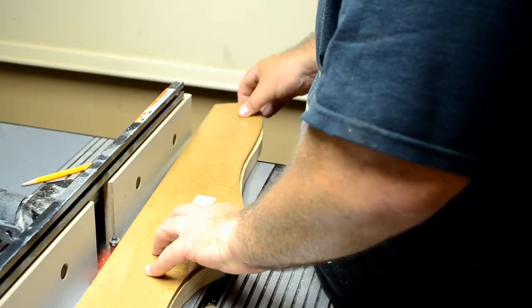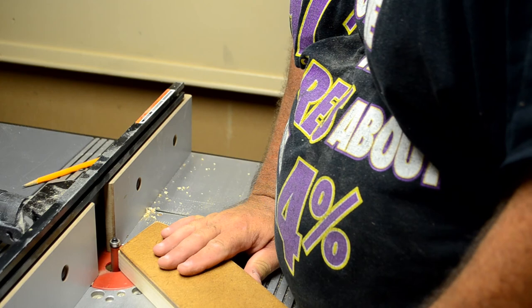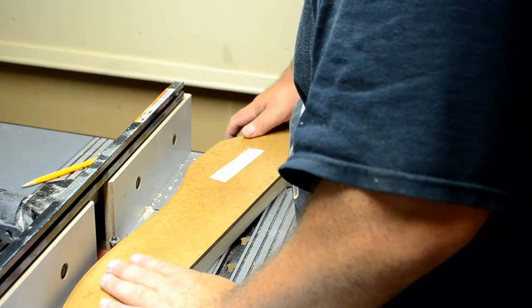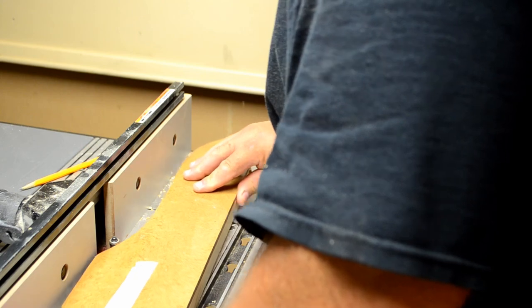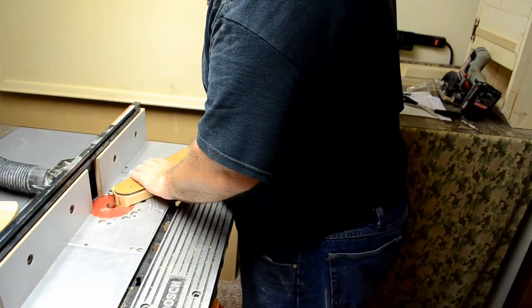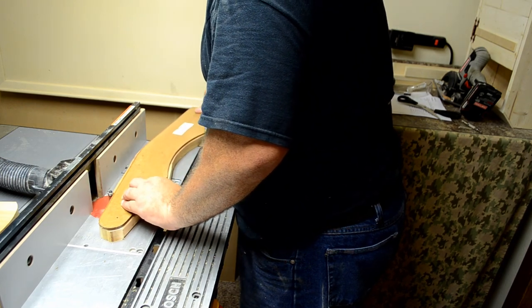Okay, this is where your pattern boards actually come into play — this is why you need to really take your time making these patterns as good as possible. What I've got on the router table now is a flush trim bit. I'm trimming all of these boards to the pattern. It's a lot easier on the router bit if you trim the boards as close to the line as possible, so when you put the patterns on there's not much more to cut off and it's not all that strenuous on your router bit.